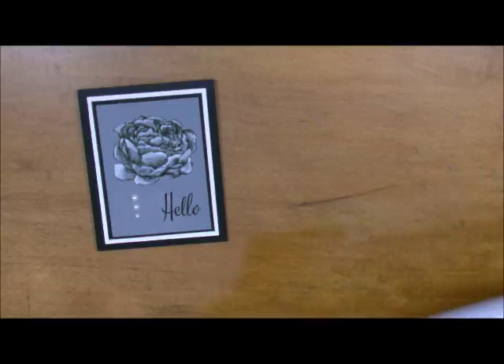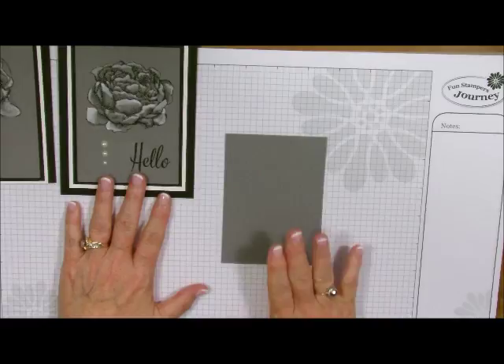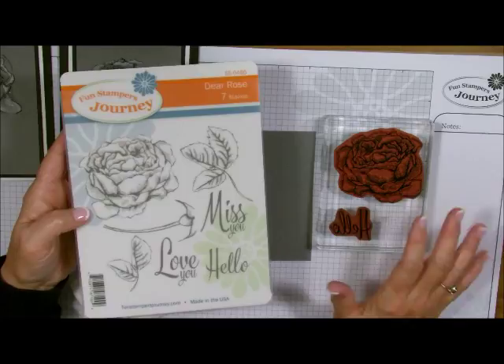I'm going to bring in my grid paper and I think I'll do the flower card first. Let me just grab the card I'm going to work on. This is our Riverstone, and I'm going to bring in black licorice ink and my flower. The flower comes from a set called Dear Rose — it also has some beautiful sayings to go along with it.